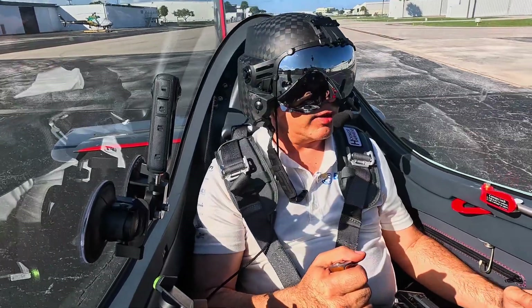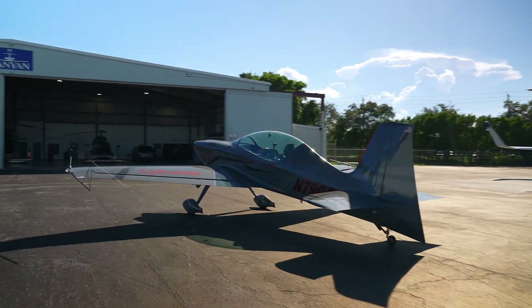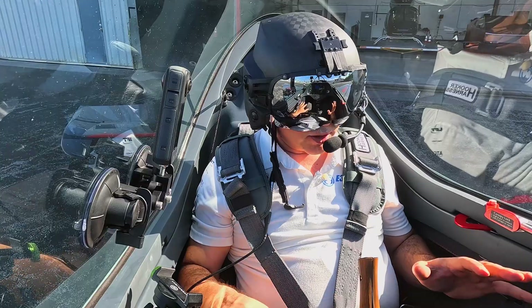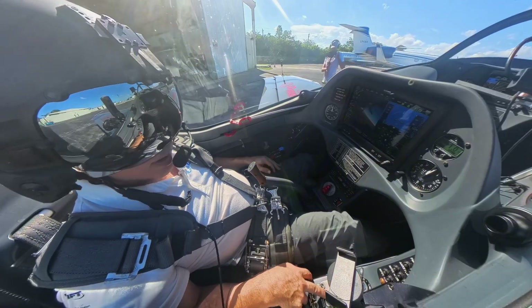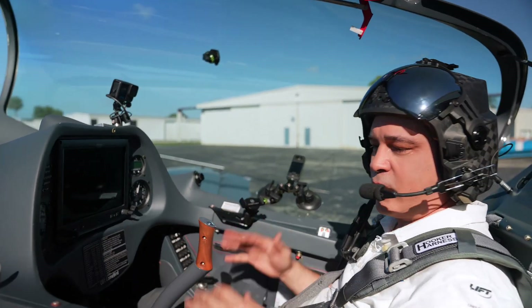Now we're back - hopefully you had a nice ride with us and got a feel for the cockpit and what we're doing. Now we're going to shut down. So we just did our shutdown: everything's off, power's off, mixture's off, lights are off, everything's coming down. You got a good feel for our procedure and the cockpit of the Gamebird.